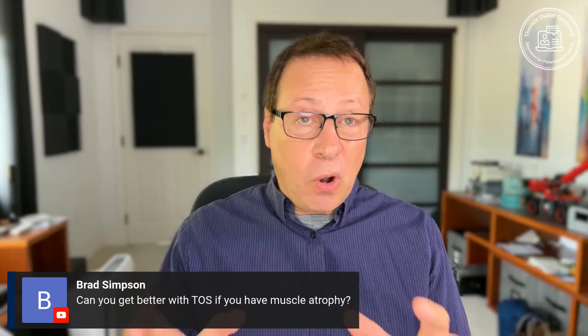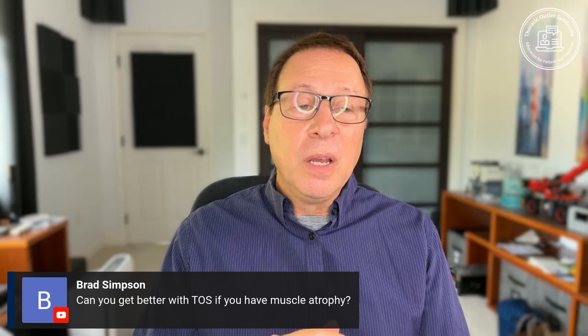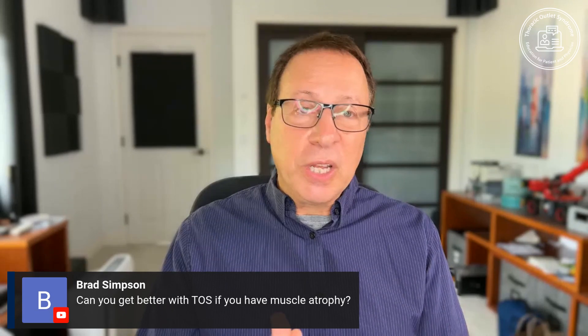It's been shown clearly for all types of entrapment neuropathy — and TOS is an entrapment neuropathy — that once you get motor damage, you have to act quickly as a doctor, because it's usually not reversible.